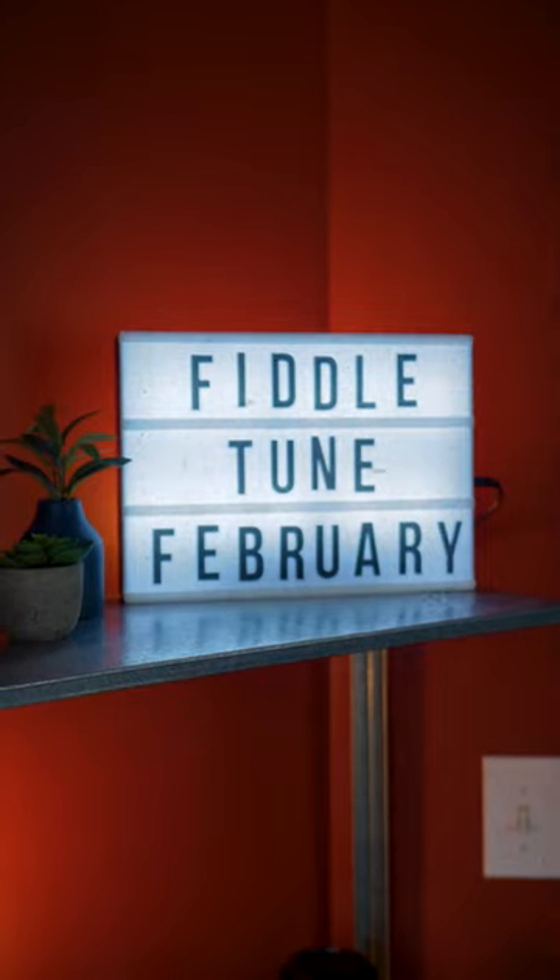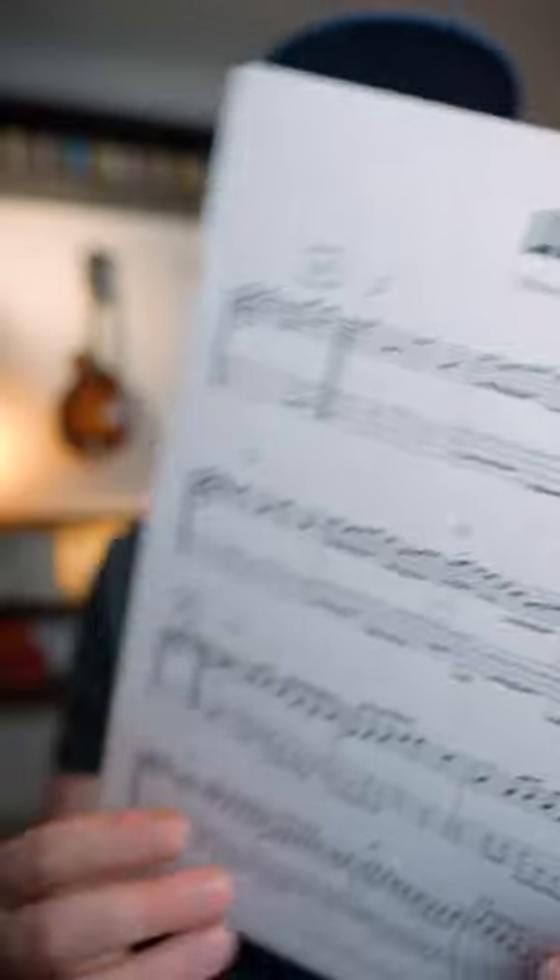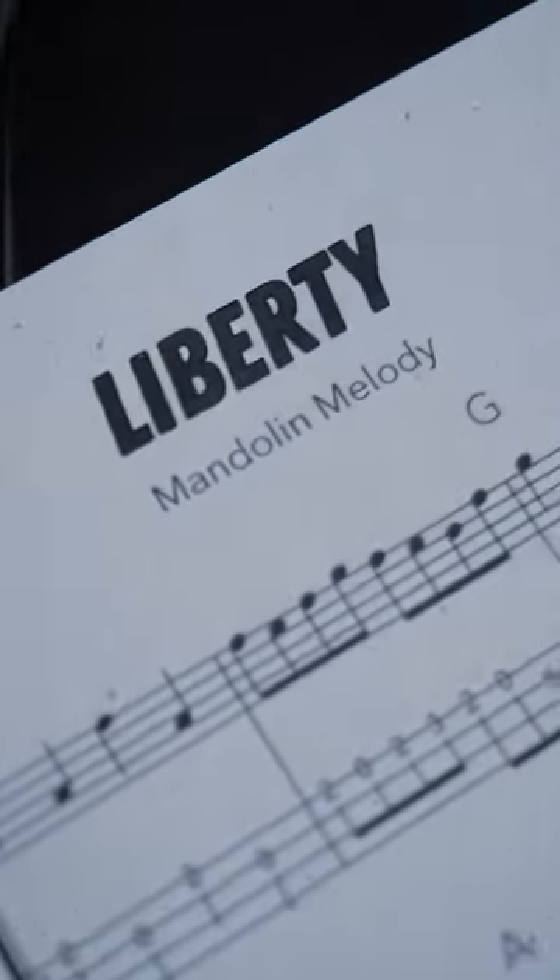All right, here we are at day number six of Fiddle Tune February, and we're checking out this tune Liberty, which is in the key of D major. We got two sections, and there's some nice space that we have on the A section, which makes it not too challenging. See if you can get this under your fingers, and stay tuned for the rest of this month for more videos and tune transcriptions coming your way.